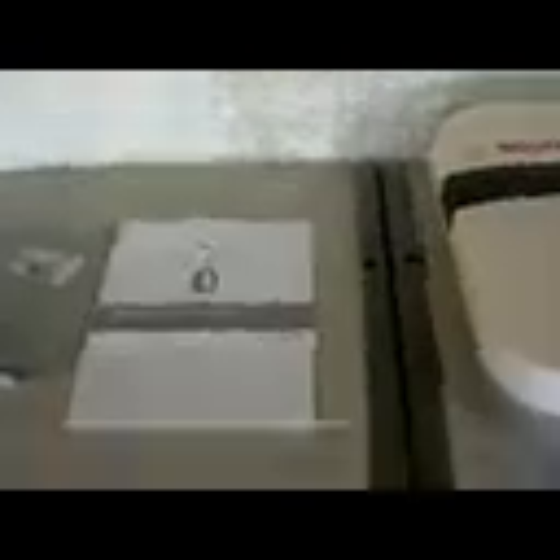I just bought this Bosch PowerMax. I got this one because it's the cheapest one out there, but it doesn't mean it's cheap because Bosch is a good brand name. This costs $592. I'll show you how to install it yourself in like 10 minutes. It comes with this unit, a manual, a backing plate, and some screws.